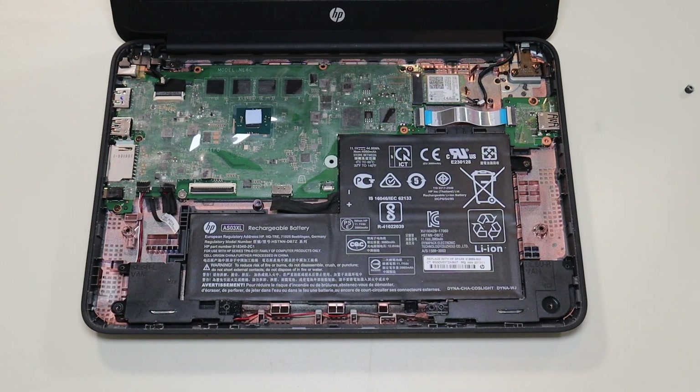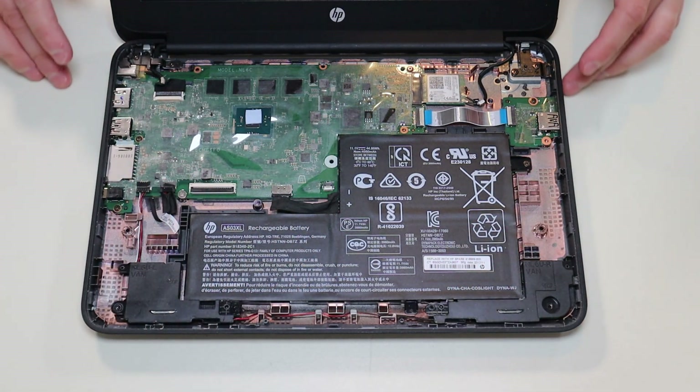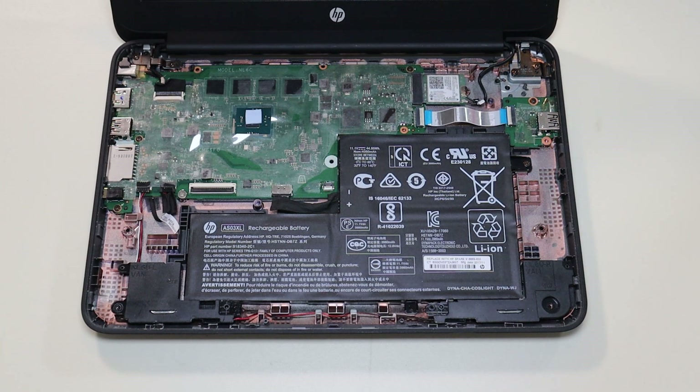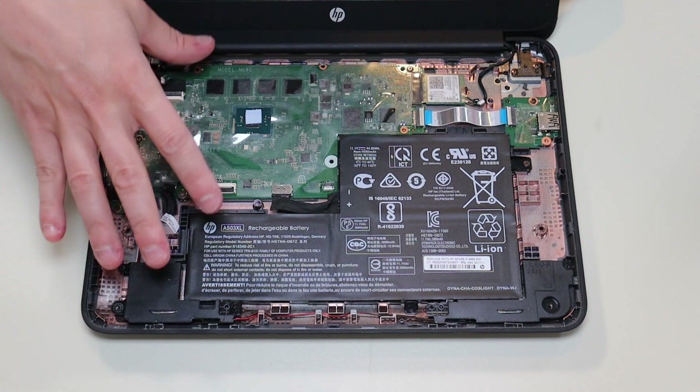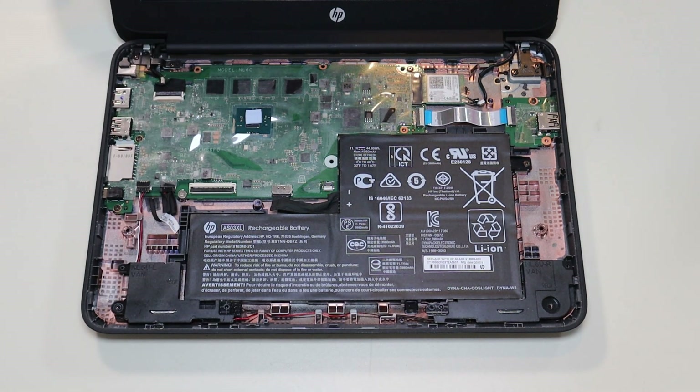As a general repair side note, whenever I'm working on a computer in my shop, I have it sitting on an anti-static mat. Either that or an anti-static bracelet are great ideas to avoid damaging anything inside a computer. If you need any help with tools or supplies for your computer project, there'll be a link above and also below in the description with a list of tools and supplies I use, as well as all the replacement parts for this specific model.